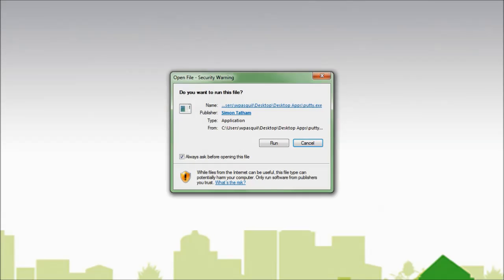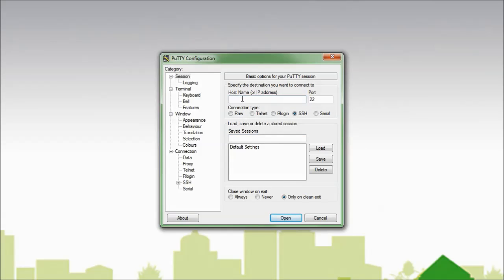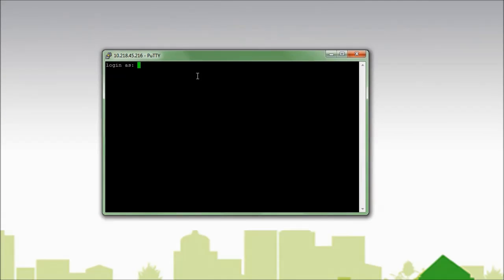I will now launch my SSH application to log in to the VMA and enter the IP address of the VMA. I can now log in to the VMA.